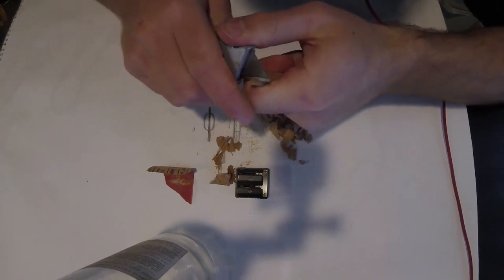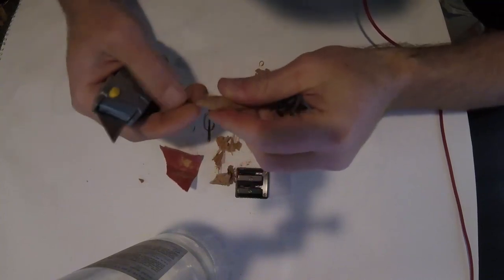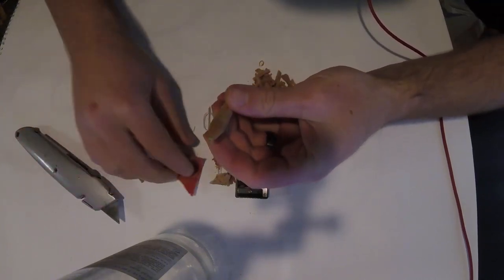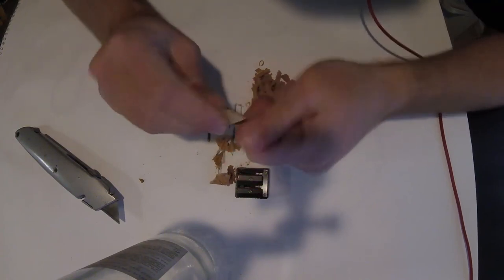Just be careful with how you're using your knife - you don't want the wood to split where you cut it, so just make sure you get a good clean cut before you break it off. After that, I'll sand it with some 220 grit as well.